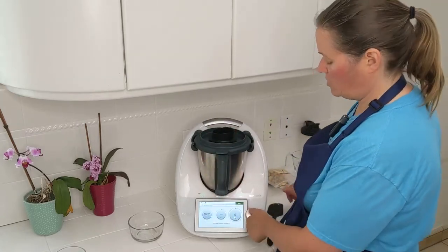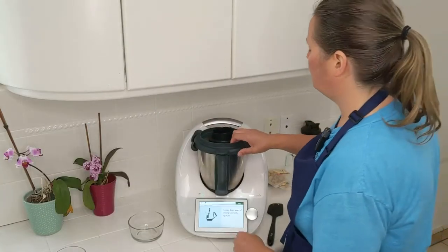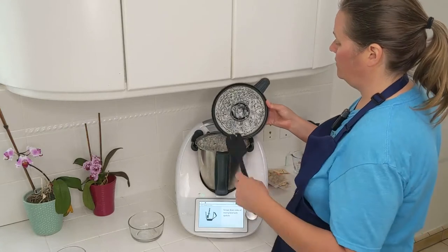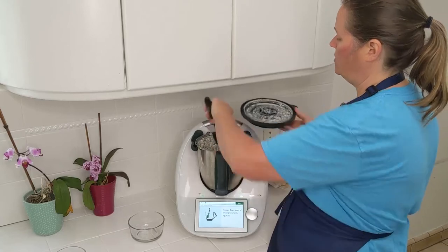We're going to chop this up at speed 9 for 20 seconds. That was 20 seconds. Now we're going to scrape down the sides.